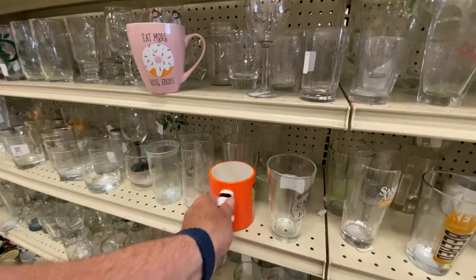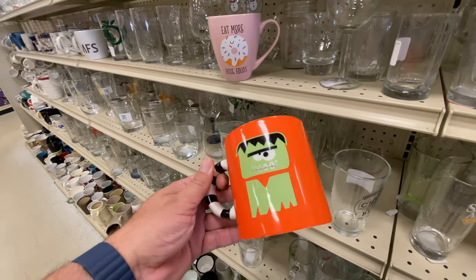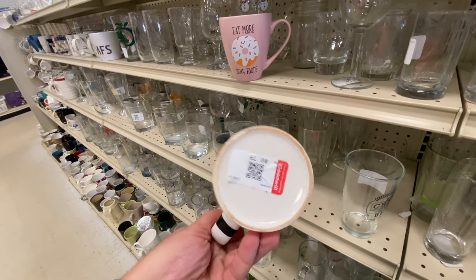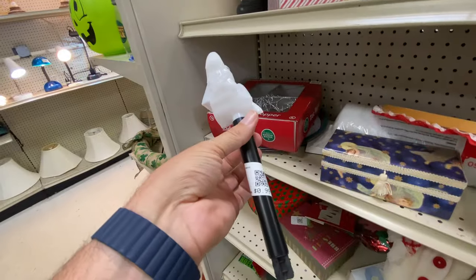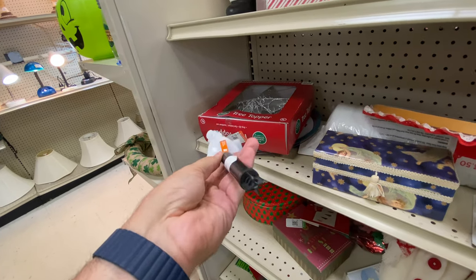Three-buck price tag, 99 cents — that's a little more reasonable. My eye is drawn to this little orange mug here with a monster on it. Is that like a character from something, or was it just a Halloween mug? I don't know. And we've got a little light-up ghost.